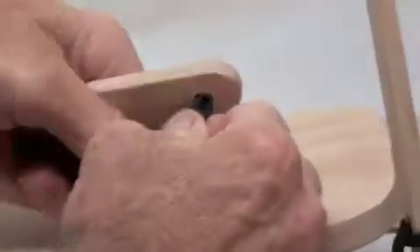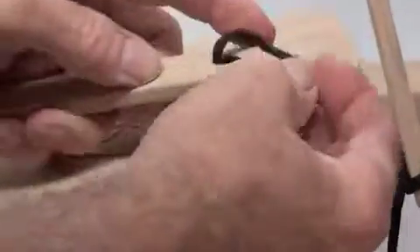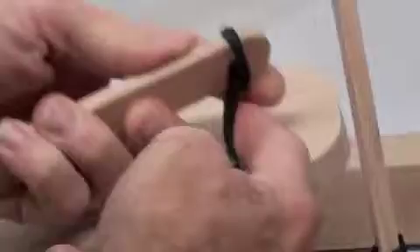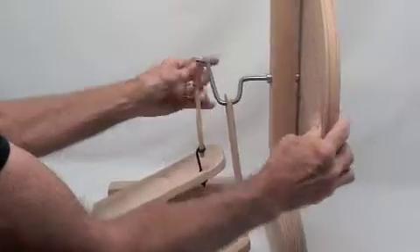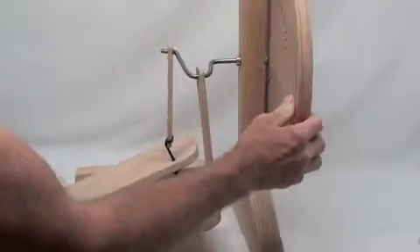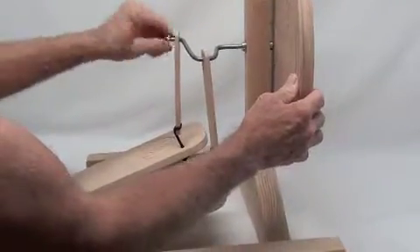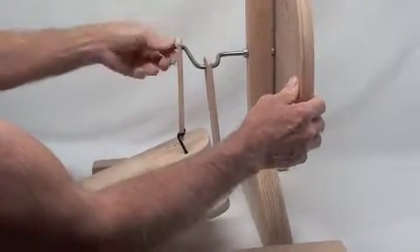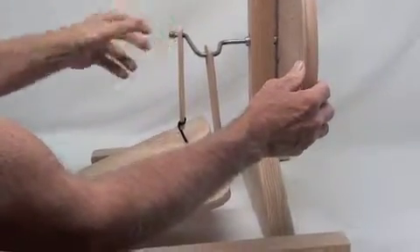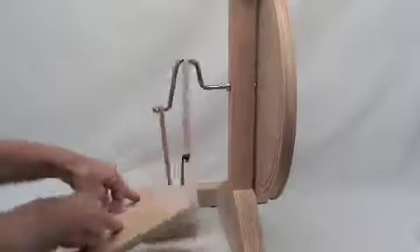Then with the left hand treadle pedal and footman, you can attach it before you put it on the axle. Bring it through, make the loop, bring it around the bottom, and tighten it up. Then you can put it on the axle and replace the brass nut. If it tends to come off, just use a wrench or a pair of pliers to tighten it on a little tighter and it'll stay on. Then treadle it to make sure that they don't bind against each other.